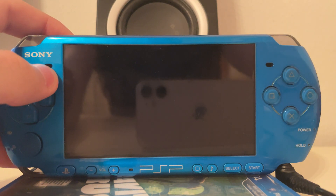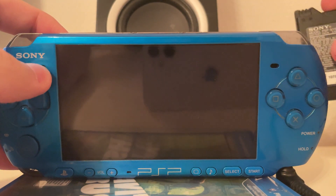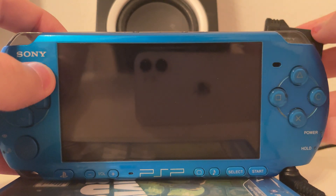Now we're going to use this special kind of battery — as you can see, a cable comes out of it. We put this into the PSP and the cable is connected to the computer which is running the Baryon Sweeper software.